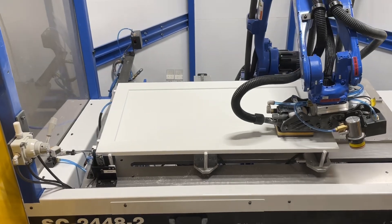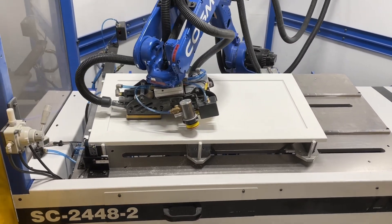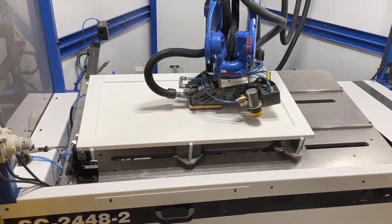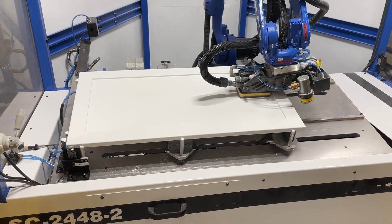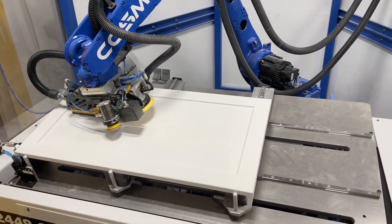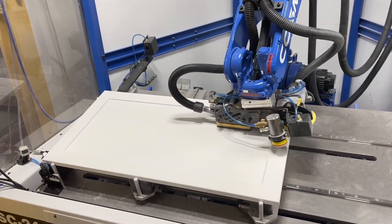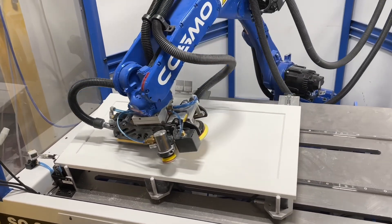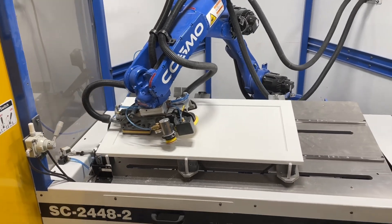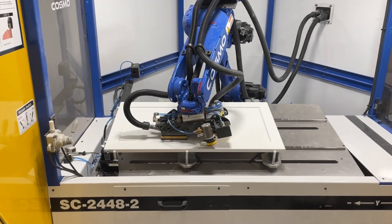One of the biggest challenges we have when talking to customers is teaching them the concept of single-piece flow. Everybody says, should you have done a pendulum machine or a feed-through machine? And we just say no. The power of single-piece flow cannot be understated. As soon as you understand that very counterintuitive principle, you start to realize exactly how fast this machine is.